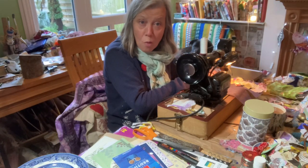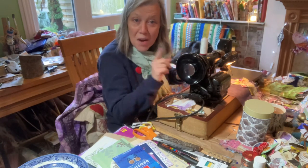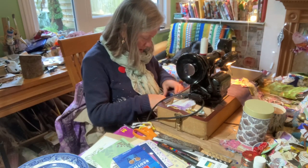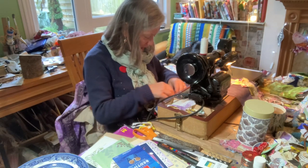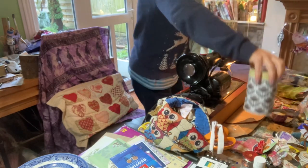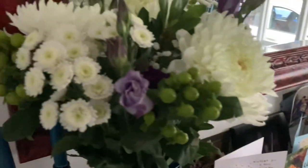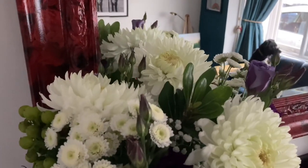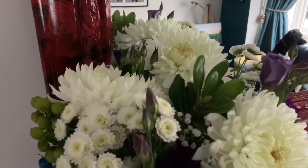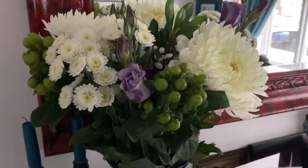Welcome to the full Saturday video hop organised by Mary from the Mary Atier. I received some lovely flowers and I was just inspired by the packaging that was around them.